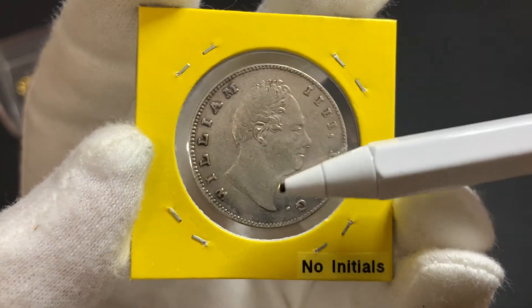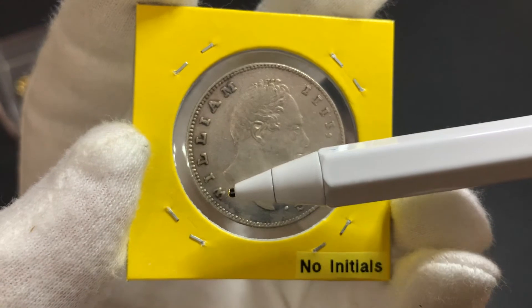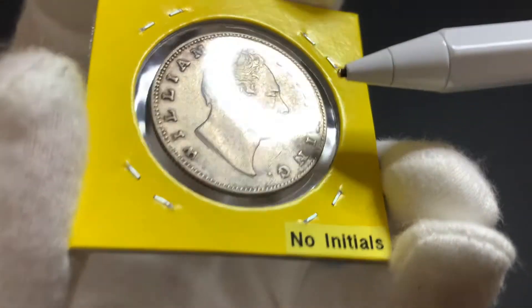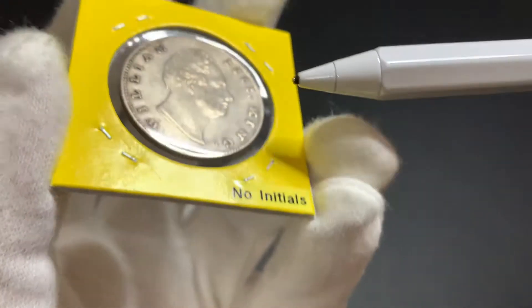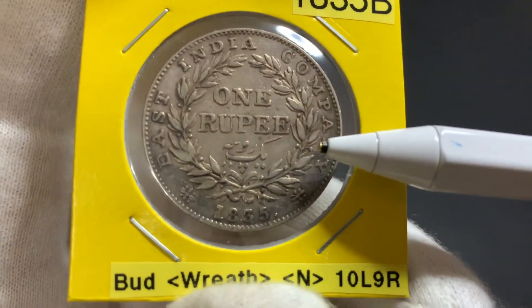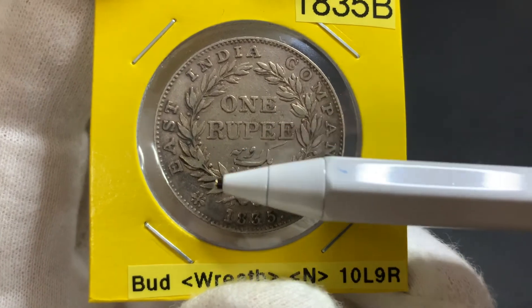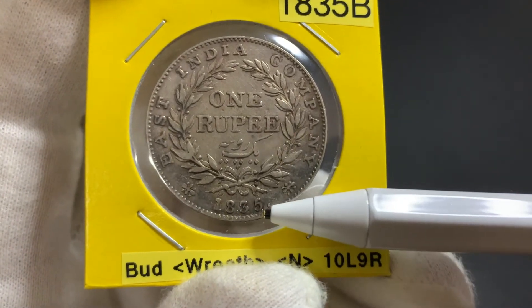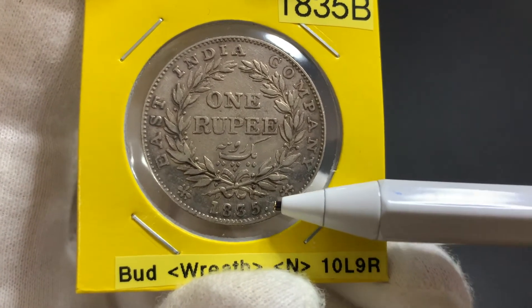You can see on the obverse the portrait of King William IV by William Wyon, and the legend 'William IV King.' This coin has a reeded edge. On the reverse, we see the legend East India Company, the face value of 1 rupee, and writing in Urdu which also means 1 rupee, and the year of issue, 1835. All the 1835 coins will have a dot next to the year of issue.